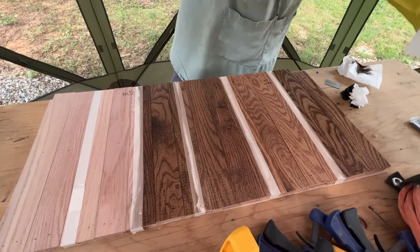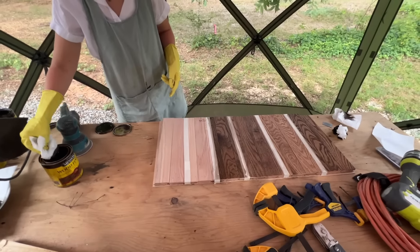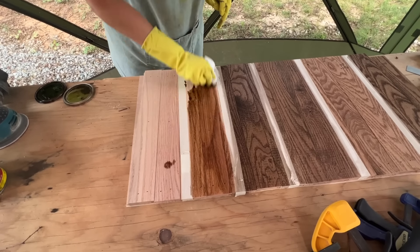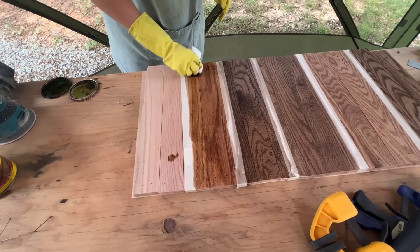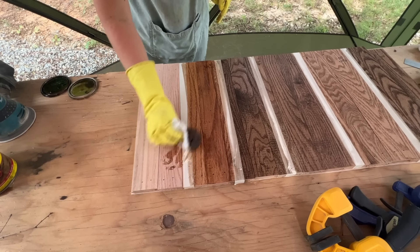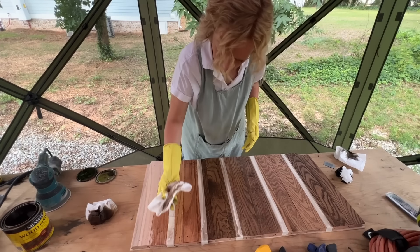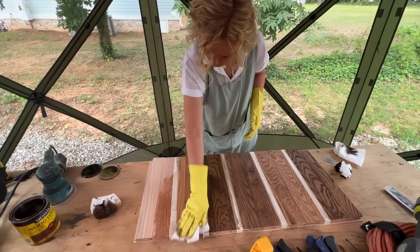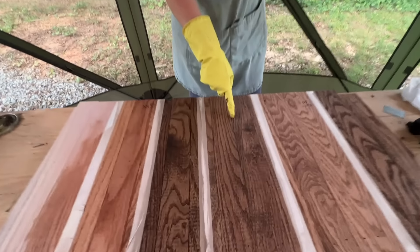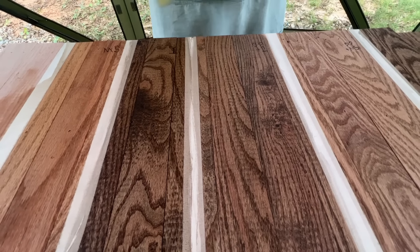And we're going to do just special walnut — we're running out of space. Special walnut is so red. That wouldn't have been the one to mix. Oh no, I messed up my sample. See how much less of the pink is in there — much less of the pink with the Jacobian.